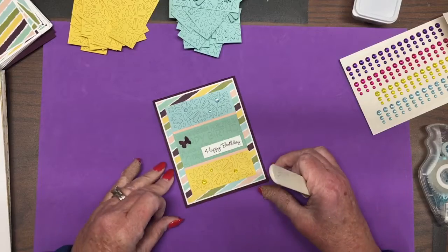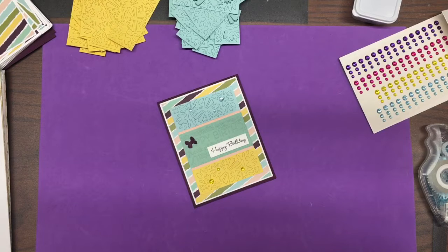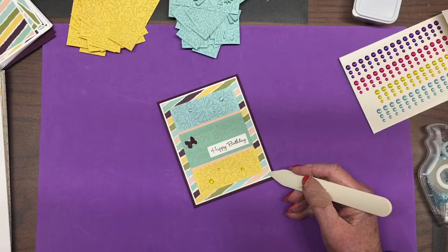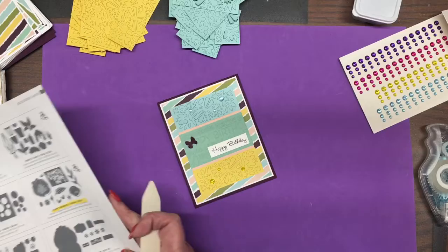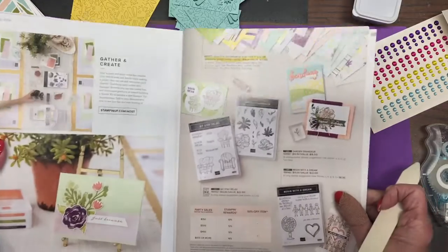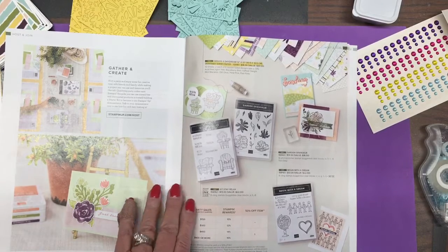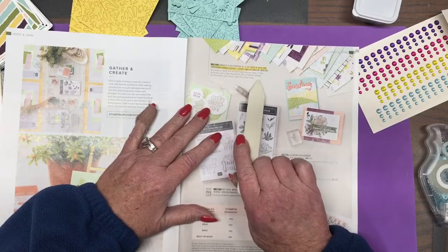Now when you make swaps, a lot of times you end up making anywhere from 15 to 20. So if you're using designer paper, sometimes it's a little difficult to have enough, because typically you can get six cards from a sheet and usually only get two sheets. But one of the really cool things is in the host offerings this time — you earn Stampin' Rewards, and there's a really nice pack of paper.